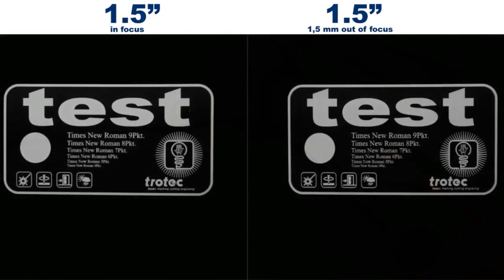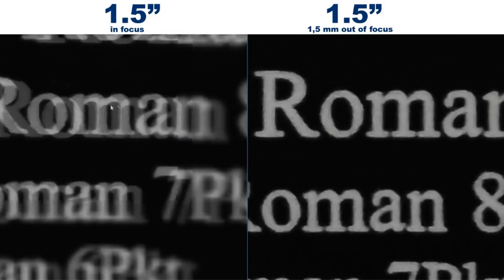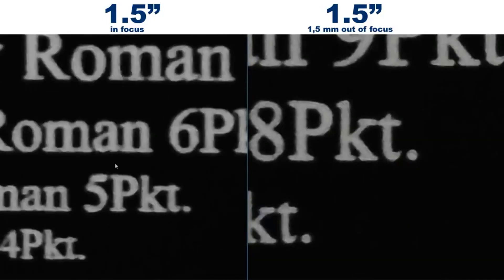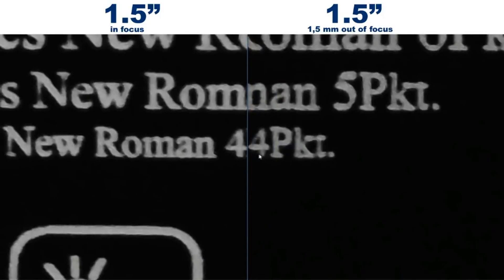Let's do an in-depth comparison with both lenses. Here we can see the results using the one and a half inch lens. The picture on the left shows an in-focus piece while the right shows a 1.5 mm out of focus result. This is the maximum distance away from the focal point but still within the depth of focus. With the larger text there's not really much of a difference. If we look at the 8 here we can see a slight difference but not much. However, if we move down to the smaller text — let's take the number 4 — we can see that we have lost a bit of detail, for example at the bottom. The similarity is quite good, bearing in mind that the dimension of the number 4 here is 0.48 mm by 0.63 mm.